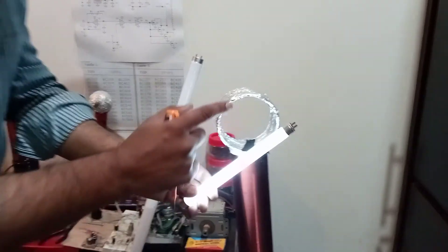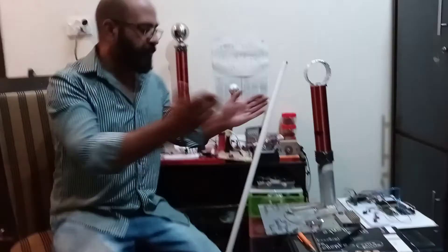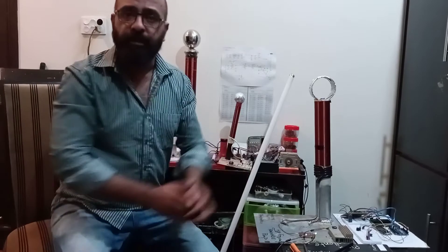High frequencies are not dangerous for us — but low frequencies obviously can kill us. So this is how we are transmitting pure electric power from this Tesla tower.